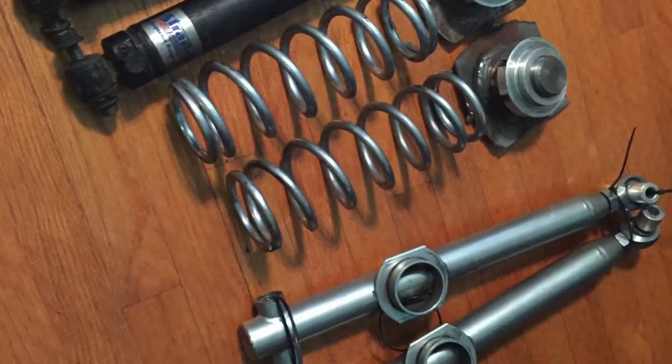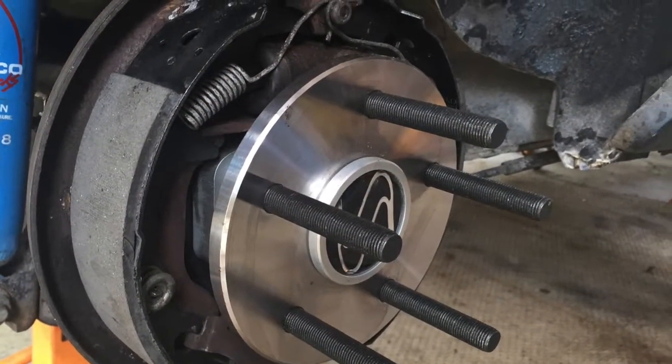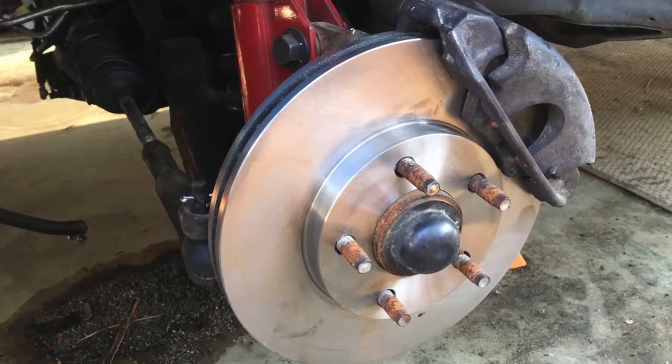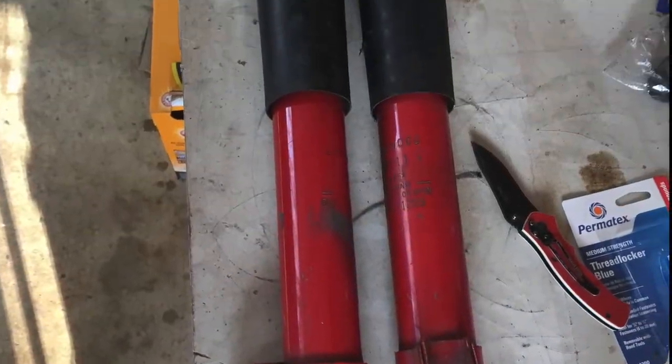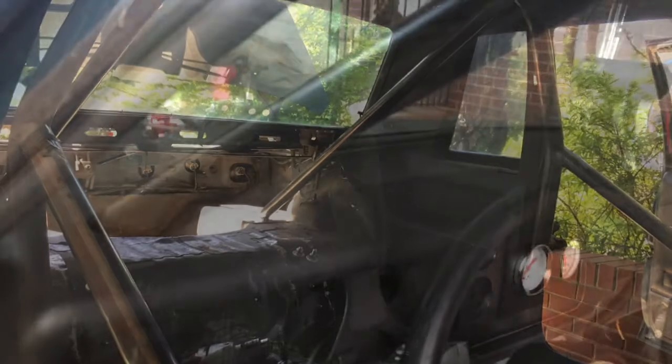It got a suspension upgrade and a five-lug swap with some decent axles. Still has the drum brakes on it though. Up front it got a set of used Kony 9010s, and we pulled all the sound deadening out of it and put a roll cage in it.